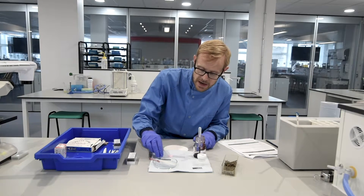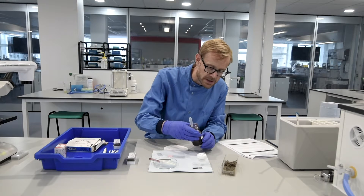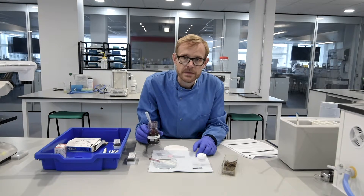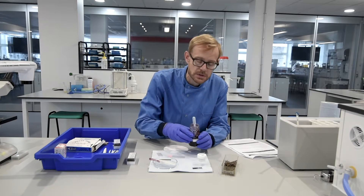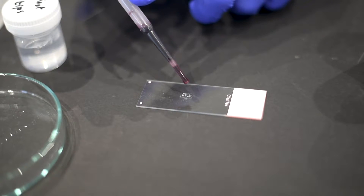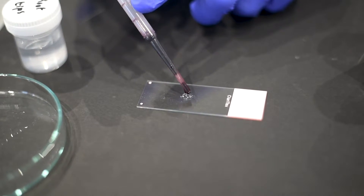We now need to stain that preparation. We're going to use this particular stain here, acetic orcein, and this is going to stain the chromosomes a dark orange to red colour using a single drop.